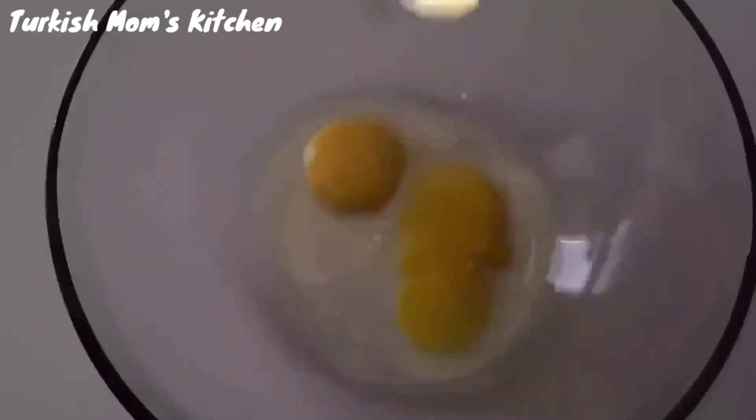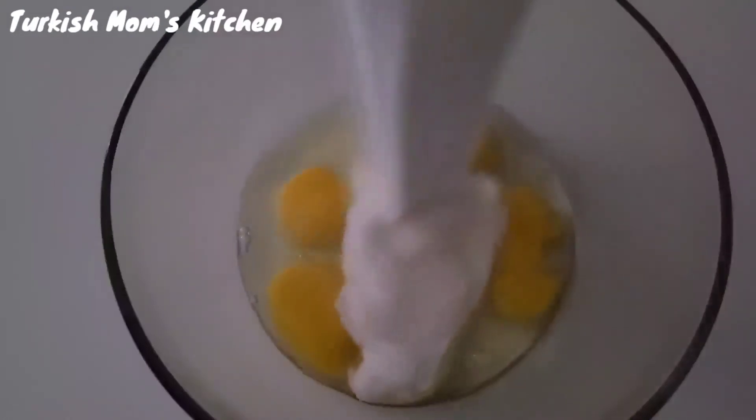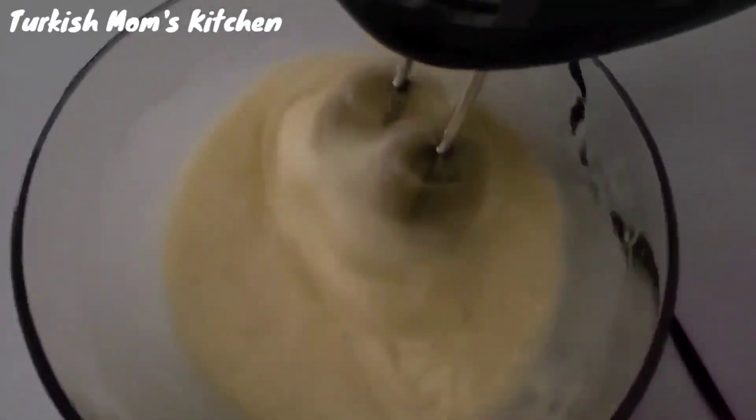Crack the eggs in a mixing bowl and add the sugar. Mix them well with an electric mixer or a hand mixer — if you are strong enough — until it gets very creamy and fluffy.